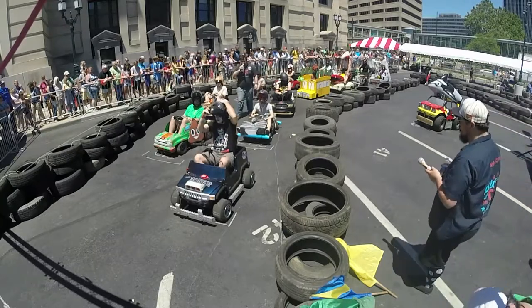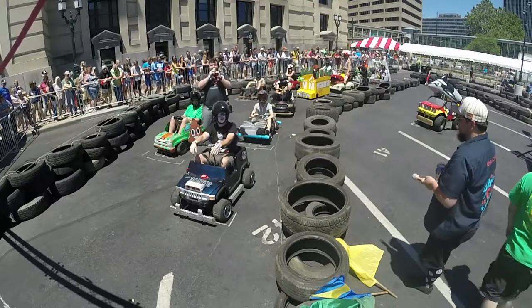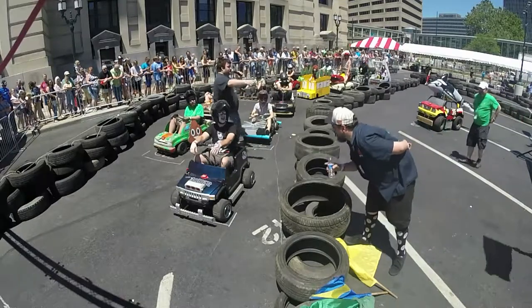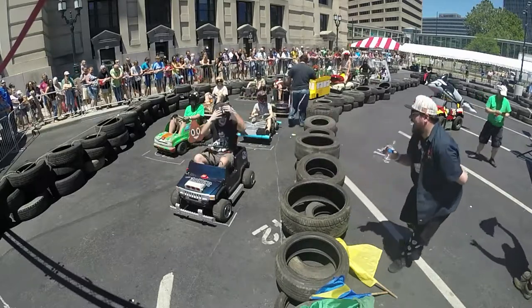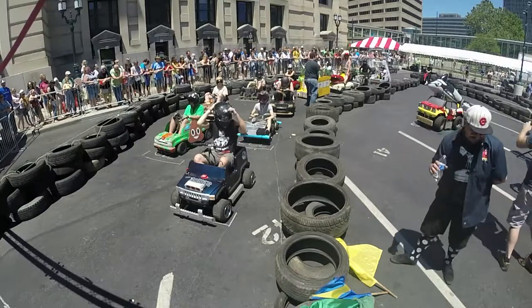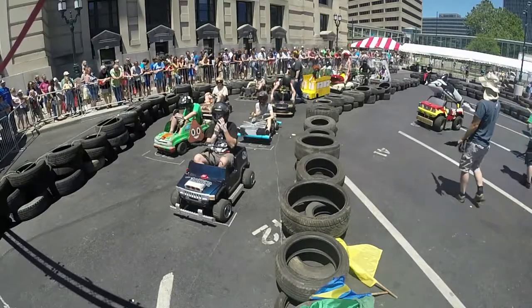30-lap sprint race — we want a clean race. Because if you don't give us a clean race, you're going to have to answer to our Grim. There's Grim with the black flag. He's going to pull you into the center of the track and issue some sort of penalty — whatever it is, you're going to have to atone for your racing sins before you're allowed to continue.